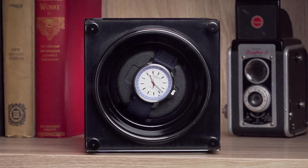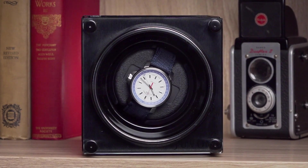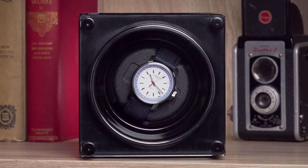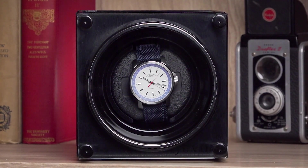Email us at info@juvoluxury.com for specific settings for your watch or if you have any questions or concerns. The watch rotates every few minutes depending on your TPD setting. You will notice that the winder will rotate and then rest — this is by design and programmed to mimic your wrist movement throughout a day.